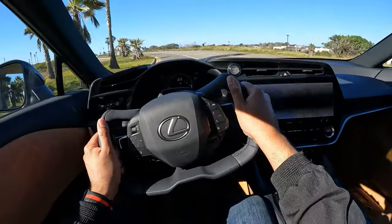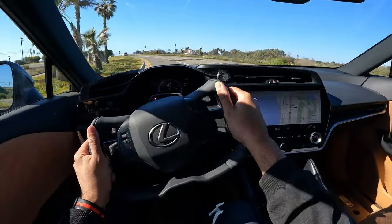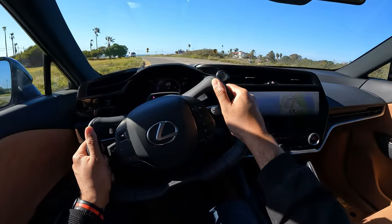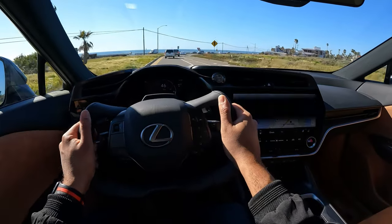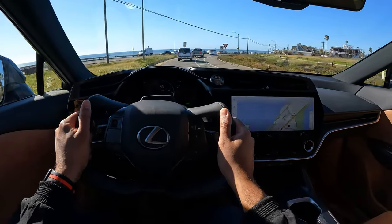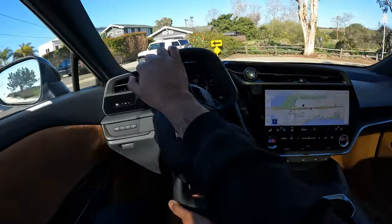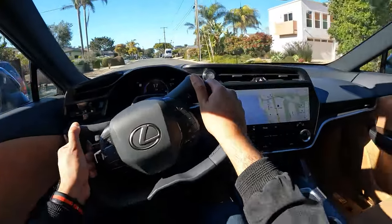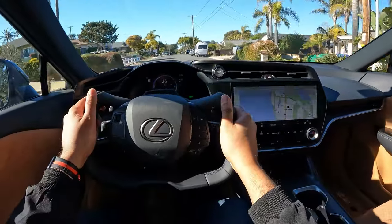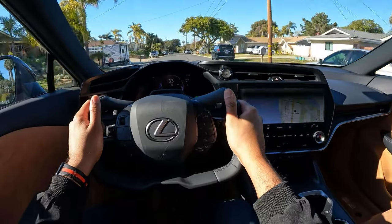However, once you get up to highway speeds, the turning becomes less sharp and you can just drive it normally. There's no mechanical connection between the steering rack and the steering itself — it's just sending electric signals to the wheels according to your input. It does take some getting used to, but it's a cool experience nonetheless. The yoke-like steering wheel definitely feels a bit sportier and sharper than the regular steering wheel for the RZ, so if you like a heavy feel to your steering input, definitely go for this yoke one.